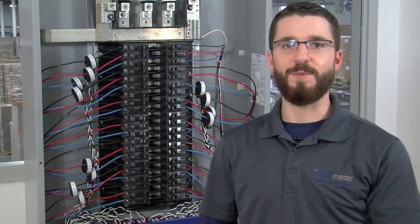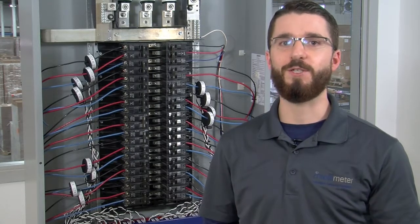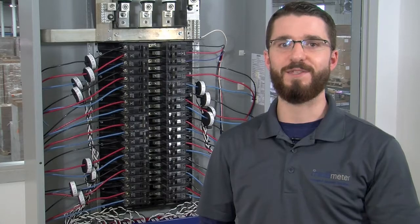The i636 meter should now be fully installed and ready to use without the use of automation. Instructions for adding automation will be covered in separate videos. Once again, I'm Sam Crawford. Thanks for tuning in and we'll see you in the next video.